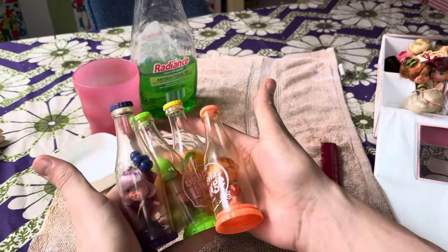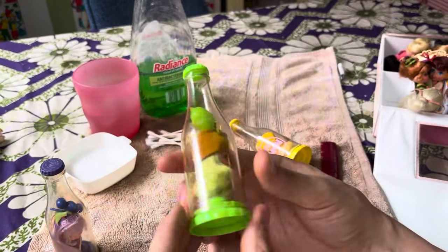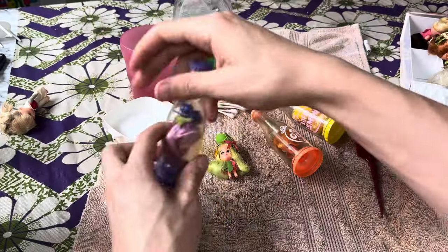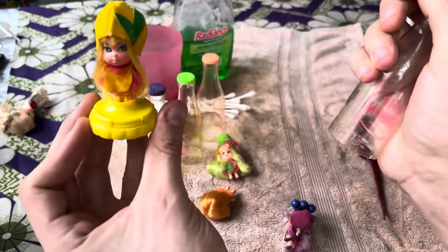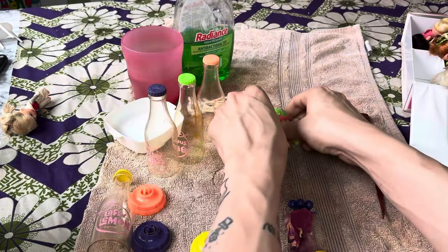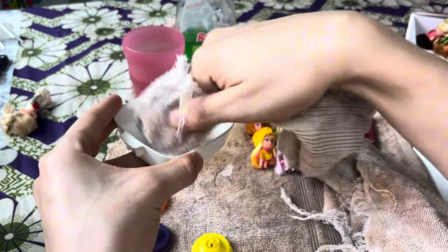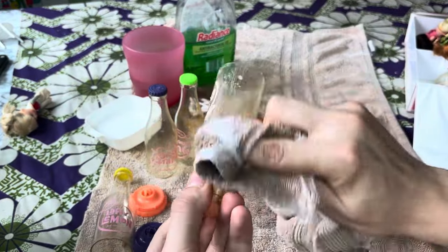I thought we would start off with some of these little kiddo colas. These were little like soda pop dolls. Really, really fun. I think these were made in 1967. So let's go ahead, pop them open — that one's stuck. The nice thing about these is the little base was actually the stand for them. Very smart. I'm just going to go ahead and wipe down the soda pop bottles. I do have a diluted soft and scrub mixture here that I am going to use on them just so we can do one and done with them.